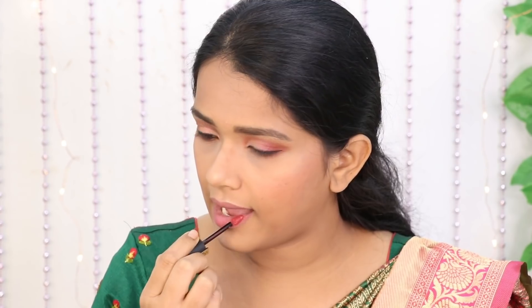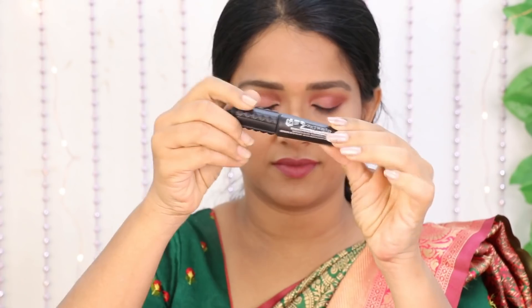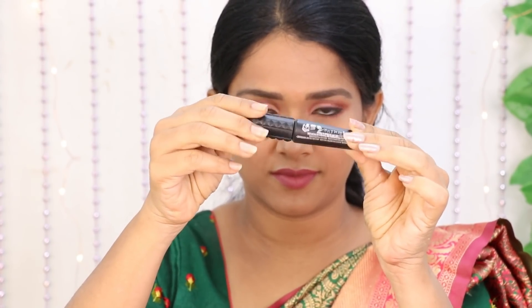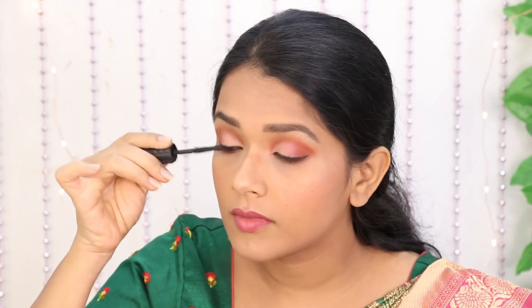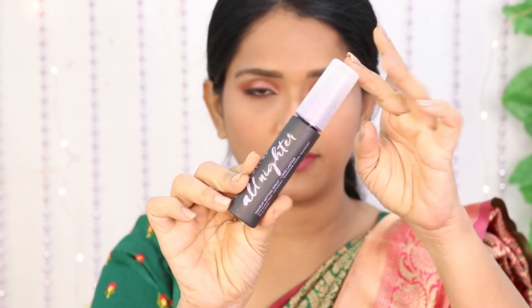You can use dark colors as you like. Next, we apply mascara. We apply falsies — you can fix lashes at this time.